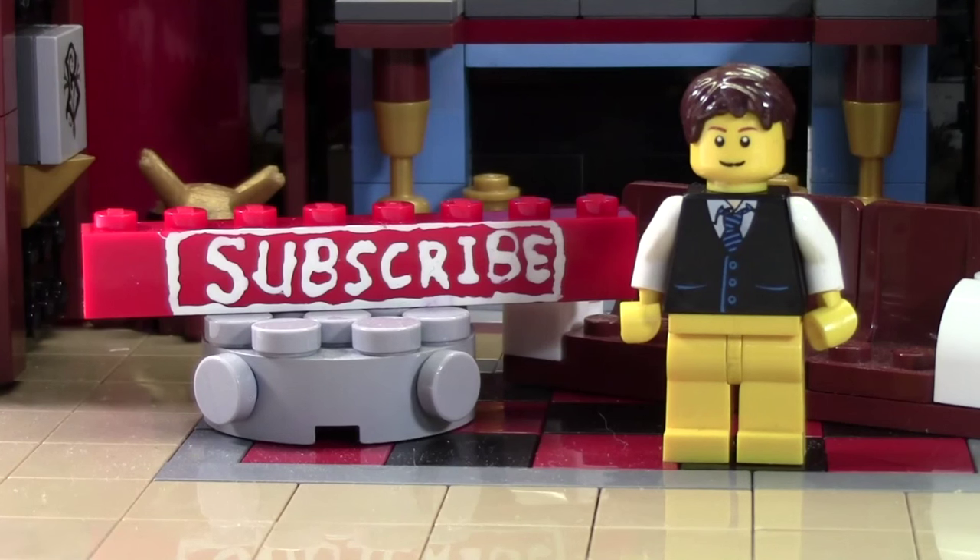Thanks so much for watching this BrickLover18 LEGO video. If you enjoyed this video and you want to subscribe for all LEGO all the time, click the subscribe brick and you'll subscribe to our channel.